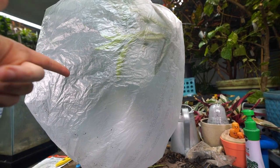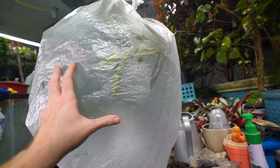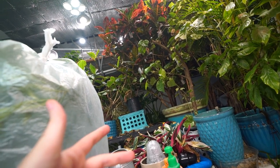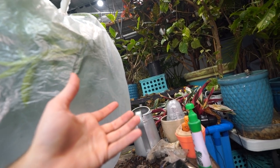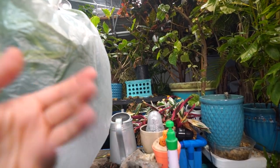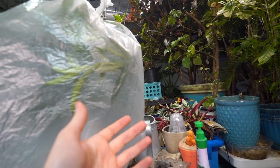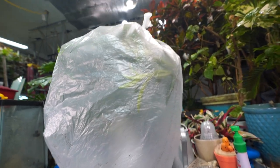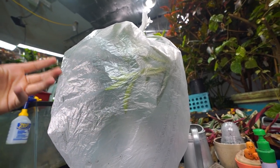I stopped using them because the back of the package said don't use them in areas where you hang out for a certain amount of time. I'm putting it in a bag so I know I'm not going to be exposing myself to it. I'm not advising anybody to do this — I'm just curious to see what a week inside of a bag with the Hot Shot strip is going to do. It's going to be a concentrated environment versus a big open space.